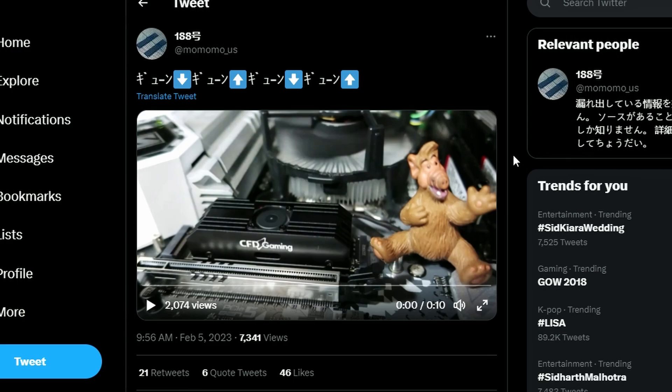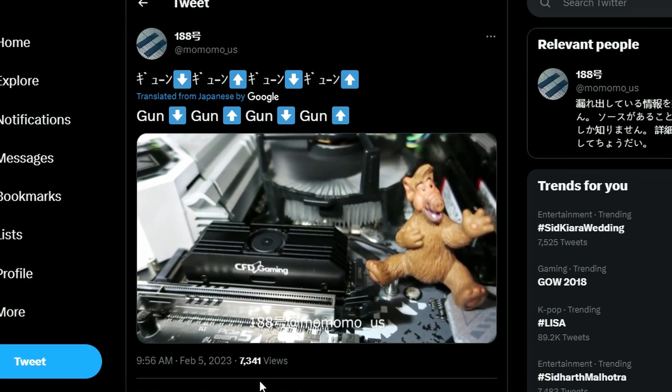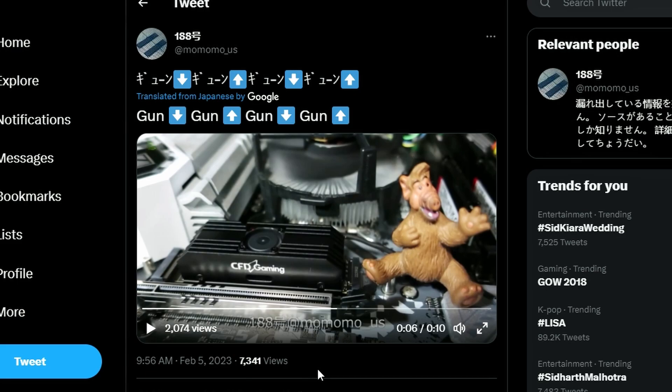So firstly, we have Momomo_US bringing in this tweet — and if we translate it, we get a lot of excitement — probably because this is the first Gen 5 SSD, but it has a fan, a smaller fan. Just listen to it. Yeah, it's quite loud. You can literally tell, and that's not good because we don't want something like this to be this loud.